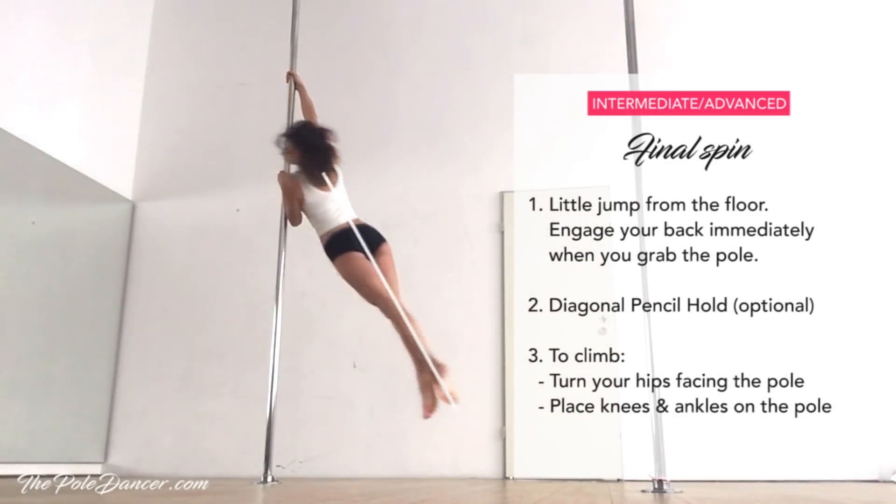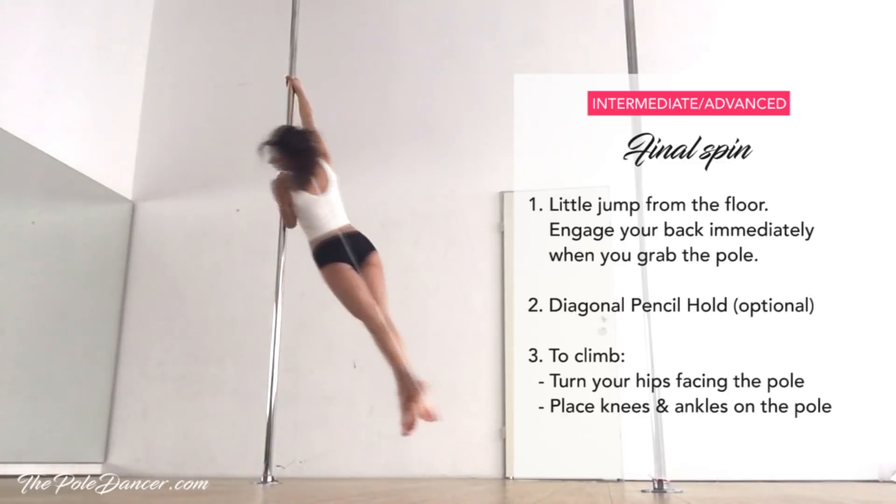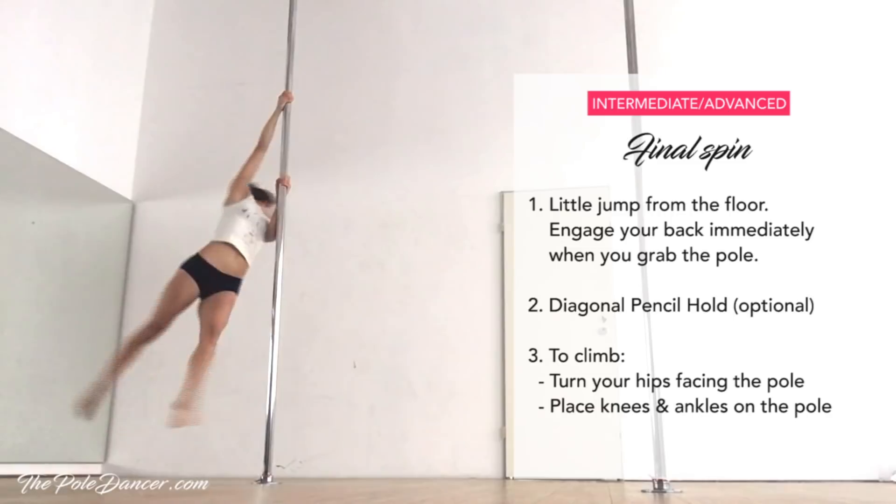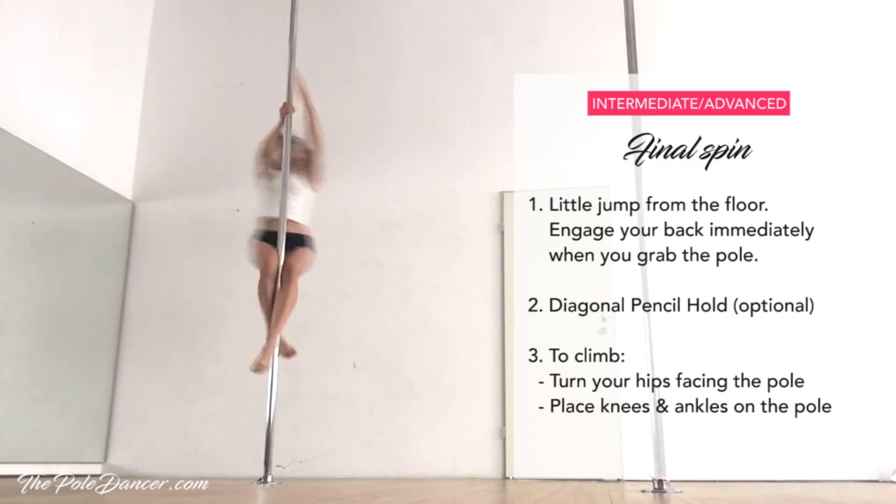Try jumping off the floor into a diagonal pencil hold. Make sure you engage your back and shoulders immediately when you grab the pole. To climb, turn the hips facing the pole and place your knees and ankles high.